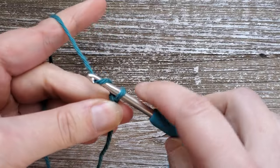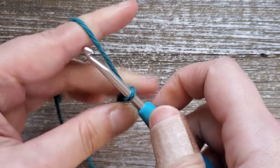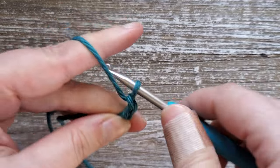To get started you'll want to make your slipknot, and for the foundation chain we're going to chain 31. If you want to change the size of the dishcloth, your initial chain needs to be an odd number.